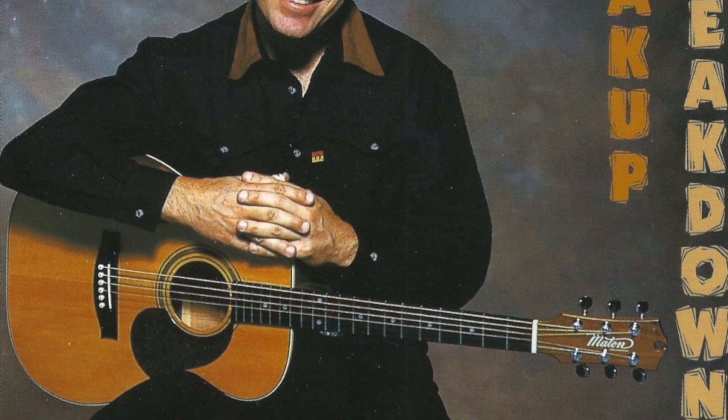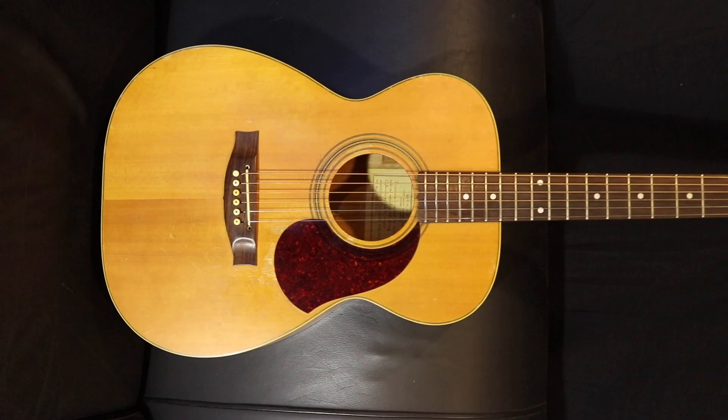The idea of having a signature guitar was so far off my radar, it's not something I ever imagined would happen to me. So he asked me what would I like in my own guitar and it was a really tough question to answer, because at the time I was playing a Maton 808 — just the standard factory 808 guitar which I really loved. I loved the pickup system, I loved the small body guitar. Prior to that I was playing a dreadnought and I was finding it was a little sore on my shoulders after a while, so I liked the small body guitar.